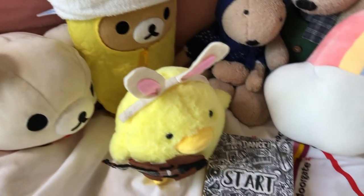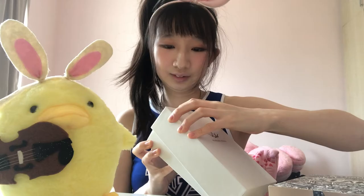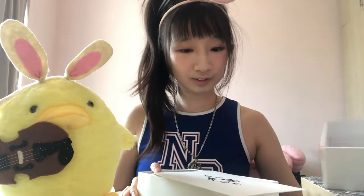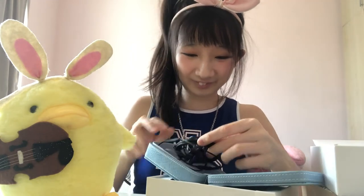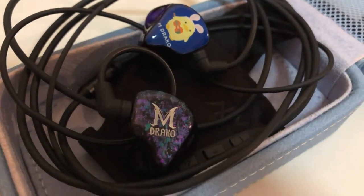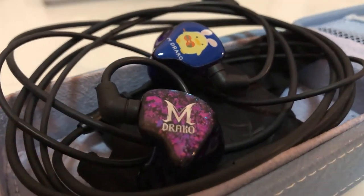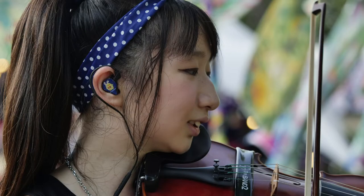I received a Fearless Start custom-fit IEM from Music Sanctuary earlier this year. Just a quick intro — IEM stands for In-Ear Monitors. IEMs are really useful for musicians, especially in live performances, as they block out surrounding noise and can protect our hearing, allowing us to hear only what we need to hear with more clarity.